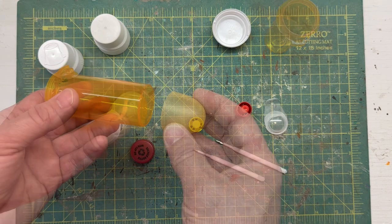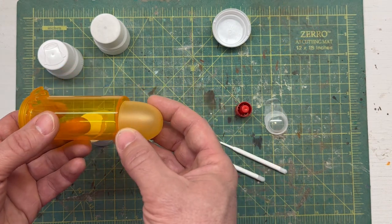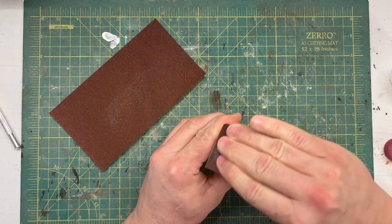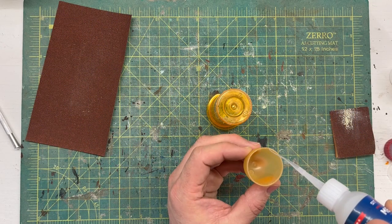To start off, I know I want to use this sort of lid for a nose piece to this fuselage, so that's the first part that I scuff up and glue together.